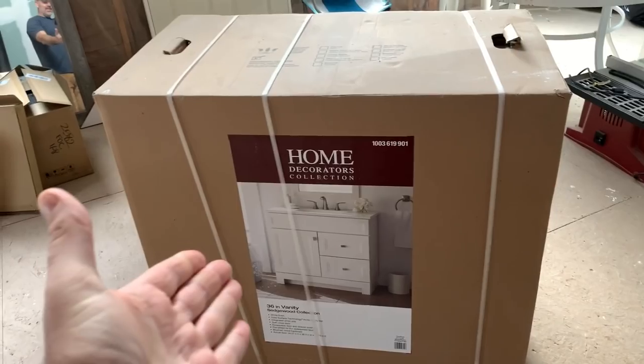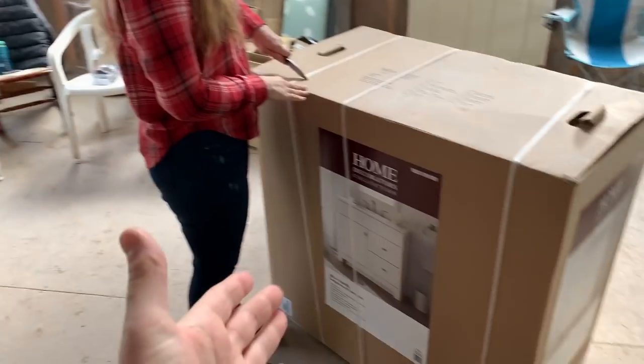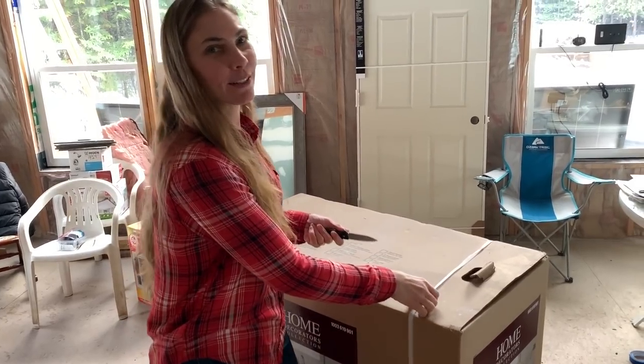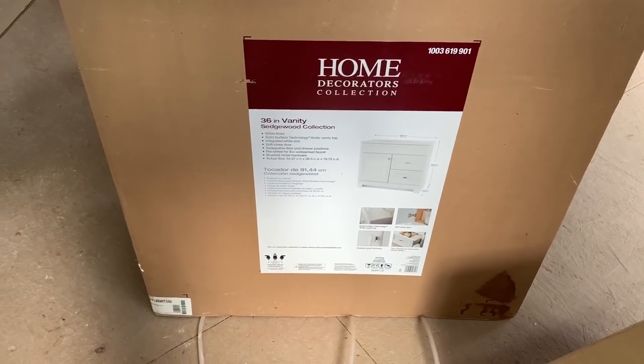Welcome back to our off-grid cabin build here on our homestead in North Idaho. Look what we're going to be installing today — the vanity for the bathroom. Let's open it up and see what's inside. We've had this thing now for a couple months probably. It feels like it's just been an ornament in the living room for a while. It took a lot longer to get the bathroom done than I thought it would initially, but it's a 36-inch vanity.